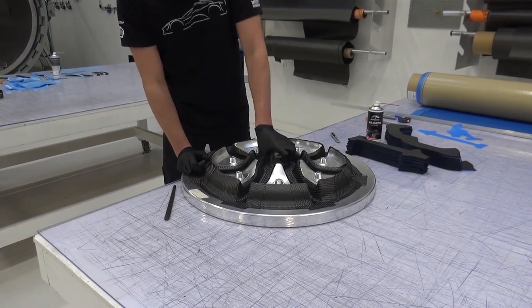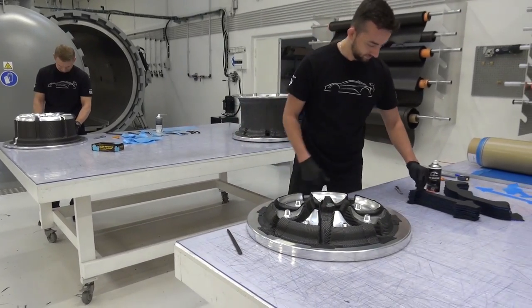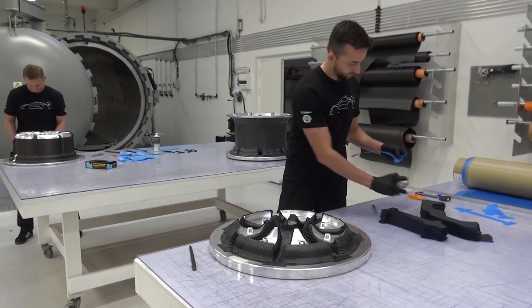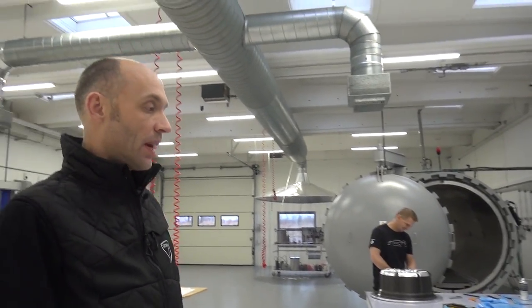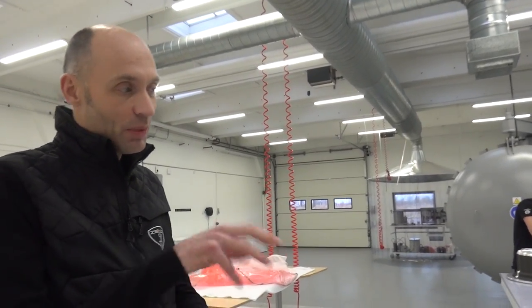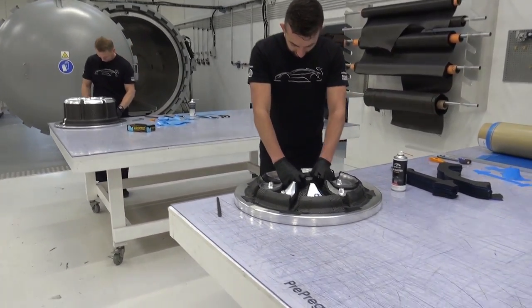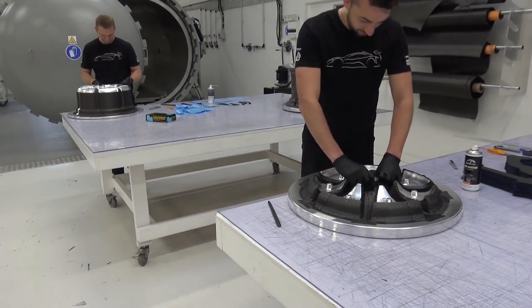But it creates something that has that rigidity and that lightweight. We can see parts of the process — the layering up of the front side and the back side. And then there's a little bit of a trade secret in how we join the two parts together, so unfortunately we can't show that.